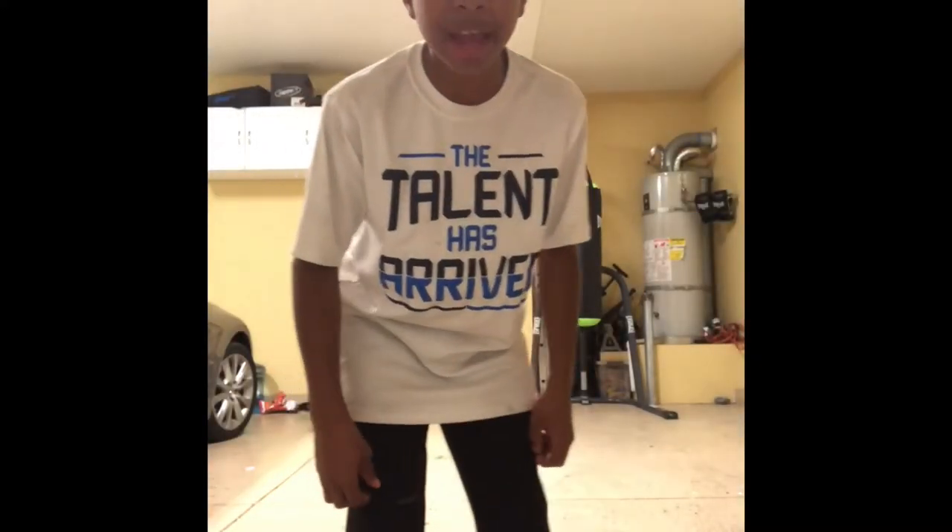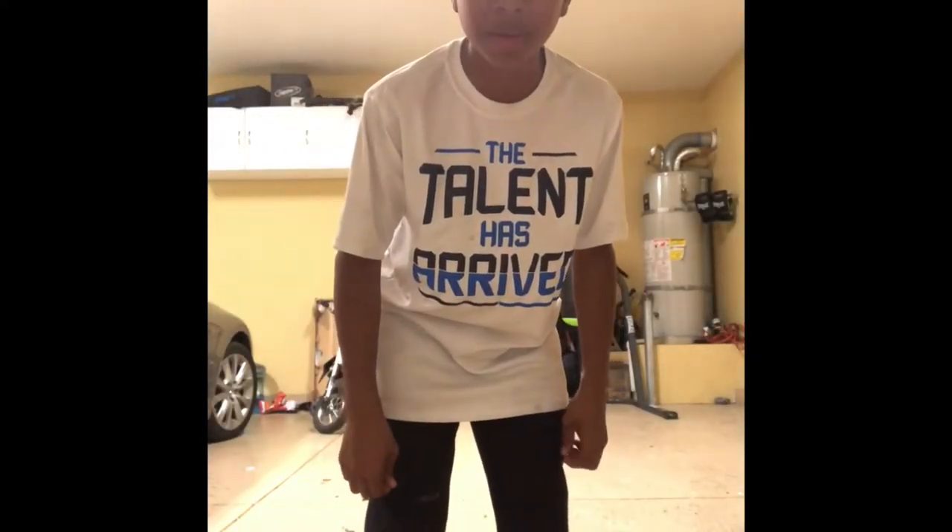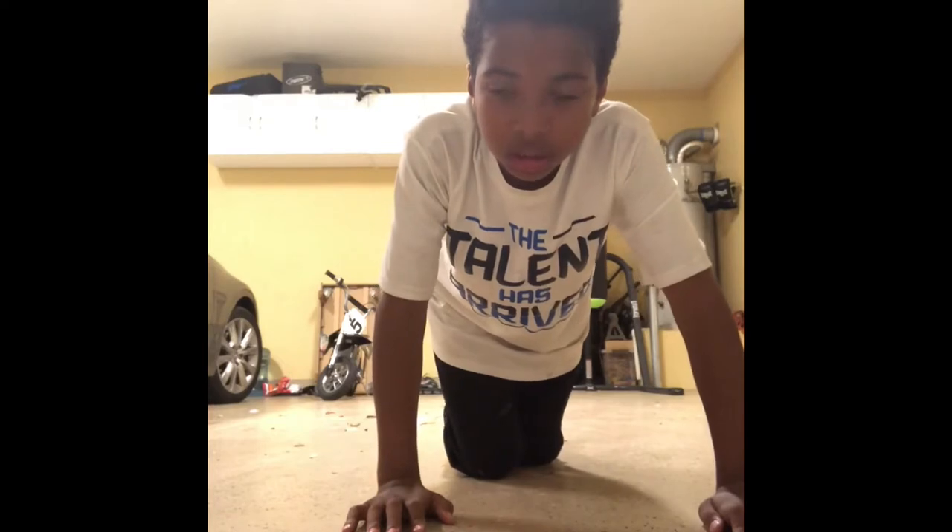Hey folks, today we're going to be doing workouts with Ricky. Let's get started. First, we're going to be doing ten push-ups. Let's do it!